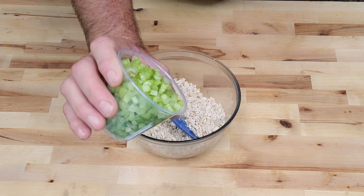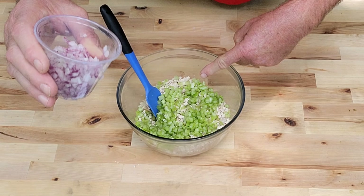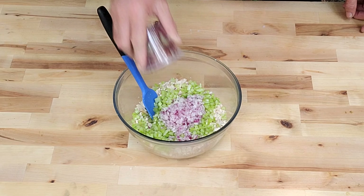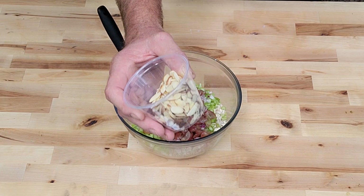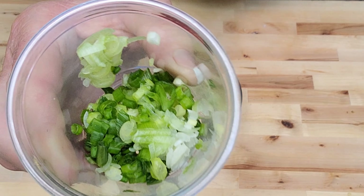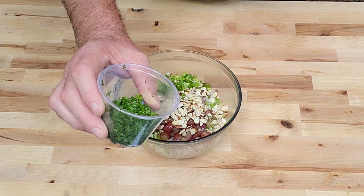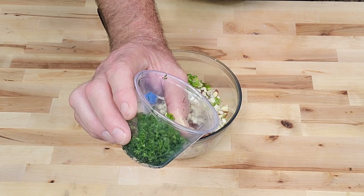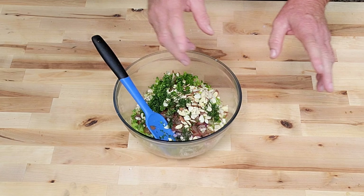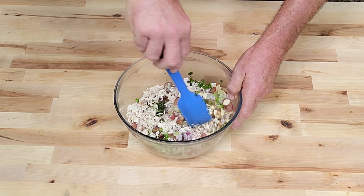One cup of diced celery going in. Next I've got a half a cup of diced red onion going in. One cup of quartered grapes — now you ain't got to use these, but we do, going in. Next I got a half a cup of slivered almonds going in. I got one green onion chopped up, green and white part, going in. I told y'all this is coming together fast. Last but not least, I got a quarter cup of chopped dill and parsley mixed right in there going in. Got to have those herbs. Now this is everything but our dressing.